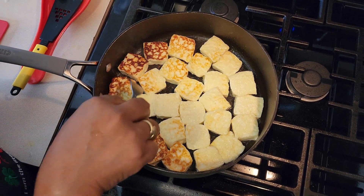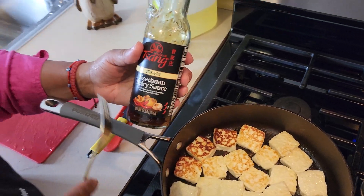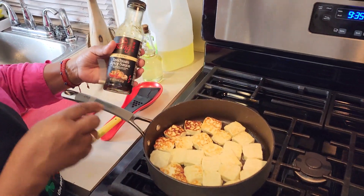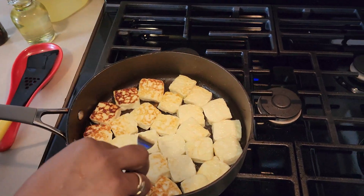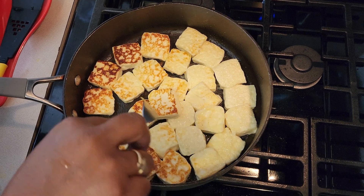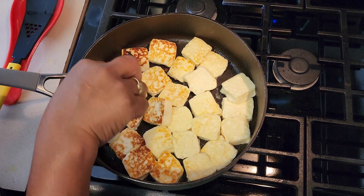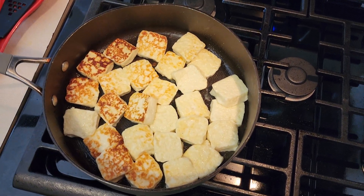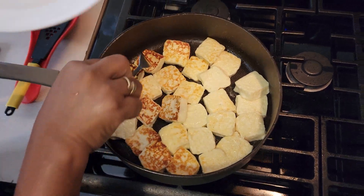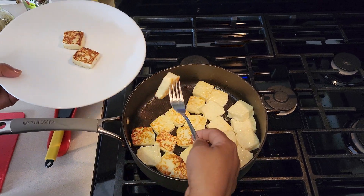If you have teriyaki sauce, you can add that flavor also. You can even add this spice — mix it up and then fry. It gives it a nice flavor. Let me take out the pieces that are getting brown, if you don't want them to burn.